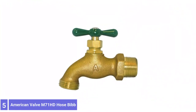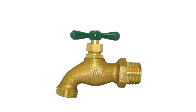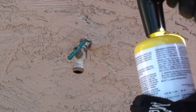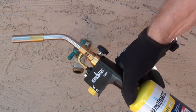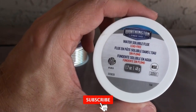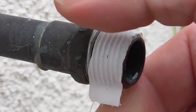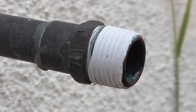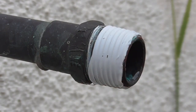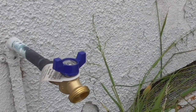Number 5: American Valve M71HD Hose Bib. Durable construction makes this model from American Valve one of the market's best outdoor water spigot choices. It features a sizable T-shaped handle that makes it easy to open and close the valve. Adjustments for leaks and flow can be made with a plumber's wrench via the spacing nut beneath the handle. Extended threading for garden hoses allows for a more secure, leak-free connection. The material used is brass, making it quite a heavy product, weighing 7.2 ounces.